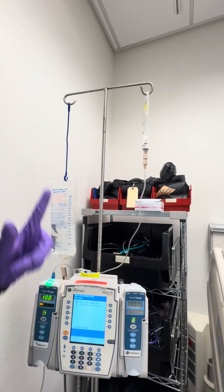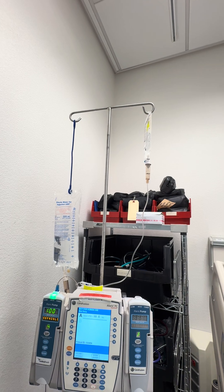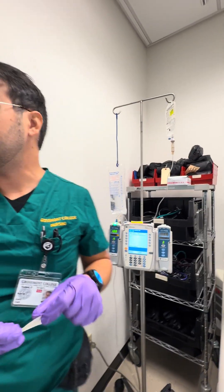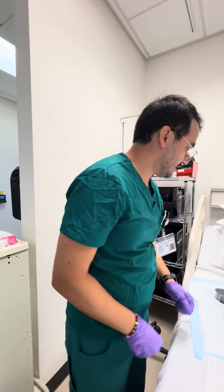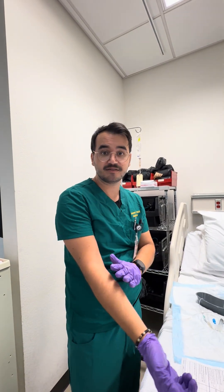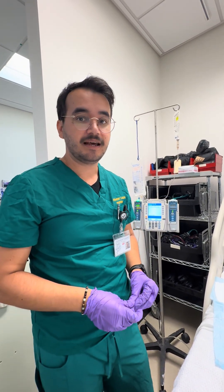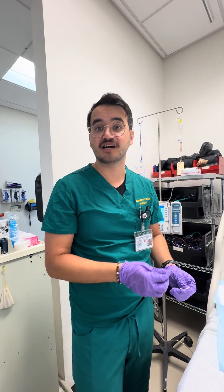Before leaving, we verify the medication is flowing through the line properly. We label the secondary line — for medications, labels are good for 12 to 24 hours depending on hospital policy. We inform the patient to let us know if they have any questions or concerns, if they feel any burning at the IV site, develop any rash, or experience symptoms of anaphylaxis such as throat tightening. We stay with the patient for 10 to 15 minutes to monitor for any immediate adverse reactions.